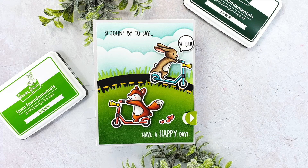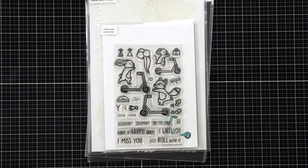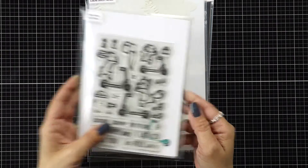Hi everyone and welcome back to another Lawn Fawn video. This is Mindy Egan. Today I'm going to be making a Swish and Pop card using the new Scootin' By stamp set, and my little rabbit's going to be popping a little wheelie today. Here's a quick look at some of the supplies I'll be using — this is the new Scootin' By stamp set.